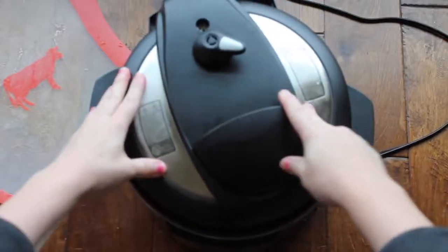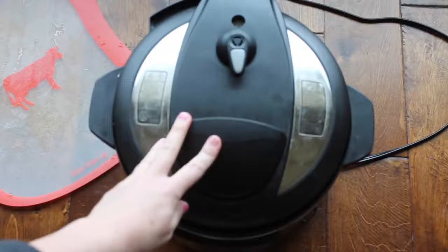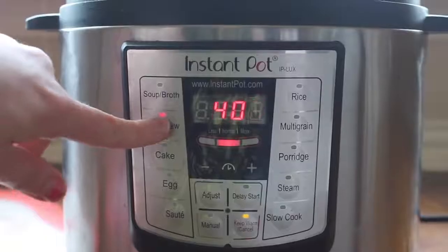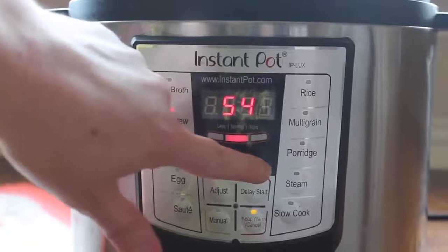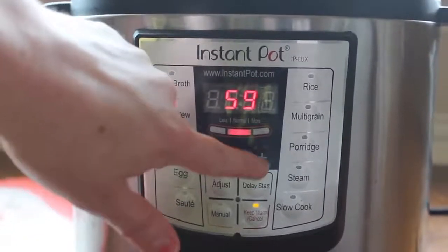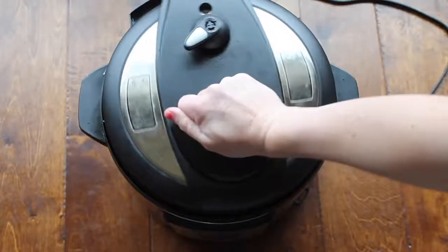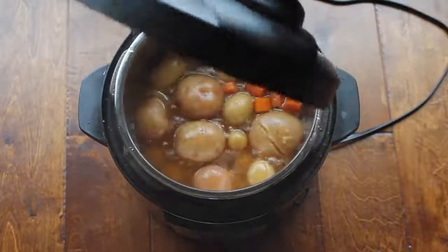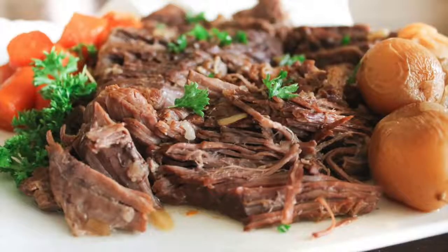Go ahead and put your lid on, make sure it's sealed all the way, and turn that little knob to sealing — not venting — because sealing means you want to cook it. We're going to push the meat stew button and go all the way up to 60 minutes. I let the pot roast release on its own, so I didn't push venting until I was ready to open it, just to make sure.